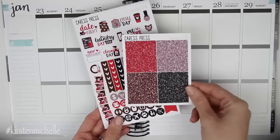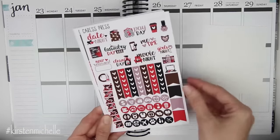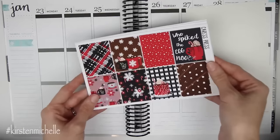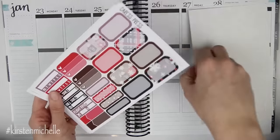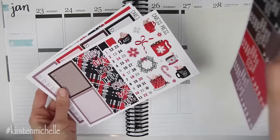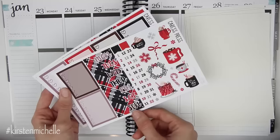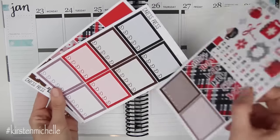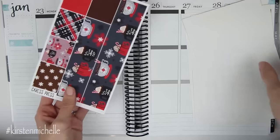So it comes with — or I purchased the a la carte glitter headers. This is the first sort of functional page, your full boxes, which I love. You have another functional page here with headers and little things, date covers, I love this deco, date dots, two of the weekly boxes, two little flags, your heart checklists, and then your bottom washi and washi strips.